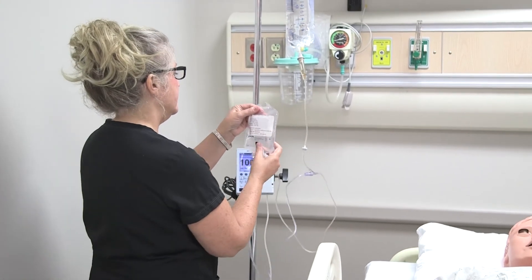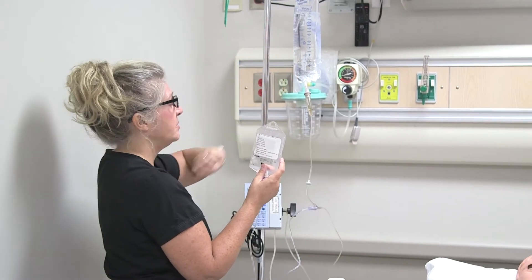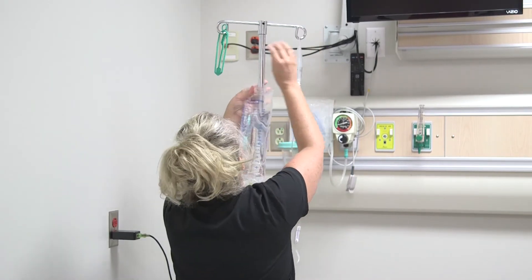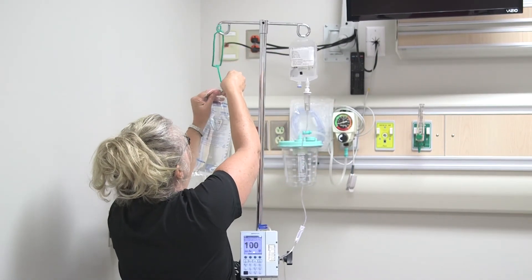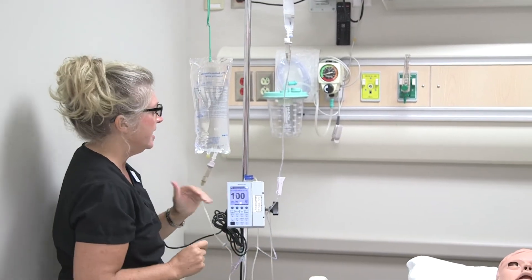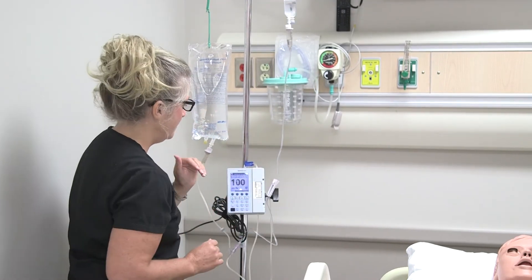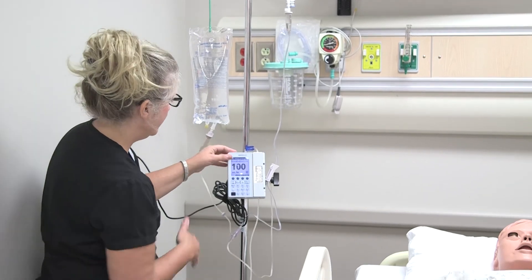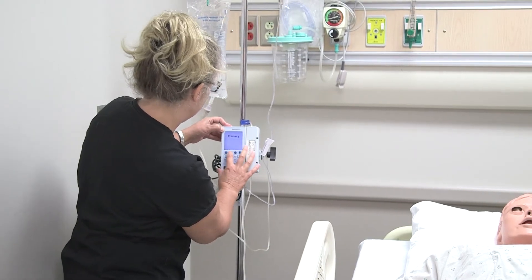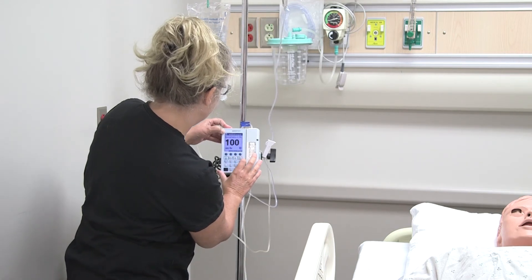The next step is that since this is our secondary or piggyback, it needs to be higher than our primary. So we're just going to switch these two — place the primary bag lower. Now we have our piggyback above our primary. Make sure you open up your roller clamp, otherwise it won't flow. Then we go ahead and select our secondary piggyback on the pump.